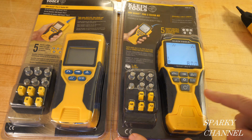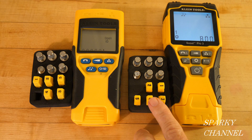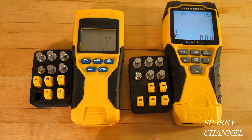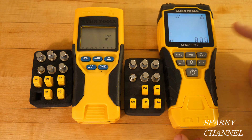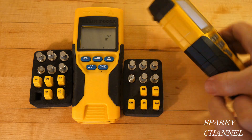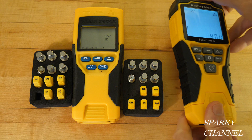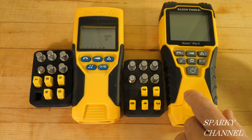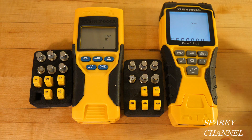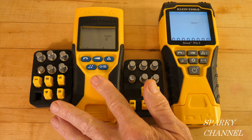The Scout Pro 3 is definitely replacing the Scout Pro 2. Both testers come with location mapping ID remotes — five for data and five for video, so that's the same. The Scout Pro 3 is a little bigger, with a nice bumper and more robust areas on the side. To turn the Scout Pro 3 on, you just press the on button, and one more short press gives you the backlight — a nice improvement over the Scout Pro 2.